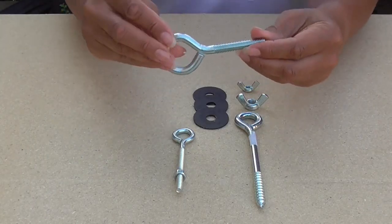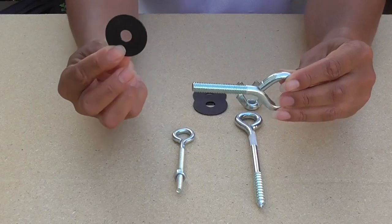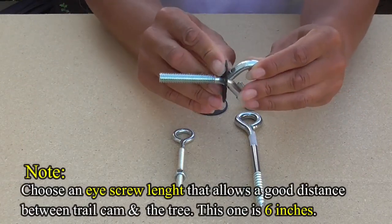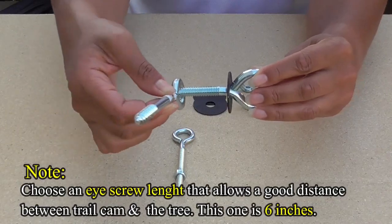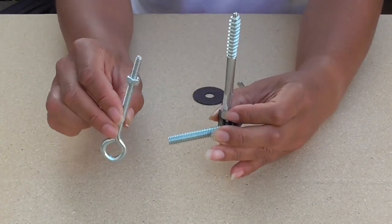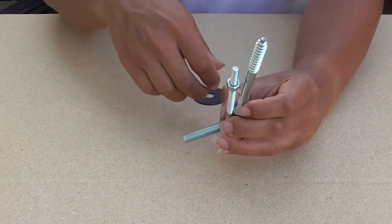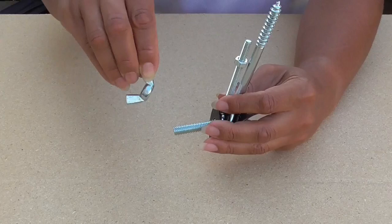To make the mount, take the 3/8-inch eye bolt, which will act as a base piece, then one 3/8-inch washer and slide it on. Now slide on the 5/16-inch eye screw. Slide on another washer, then the 1/4-inch eye bolt — this piece holds your trail camera. Add the last washer before finishing with the 3/8-inch wing nut.